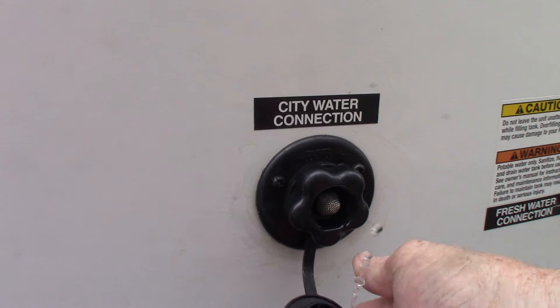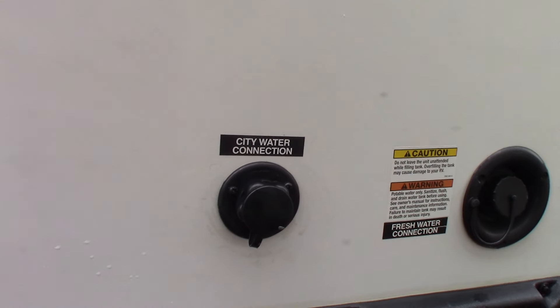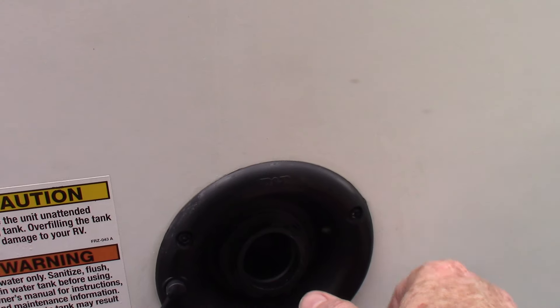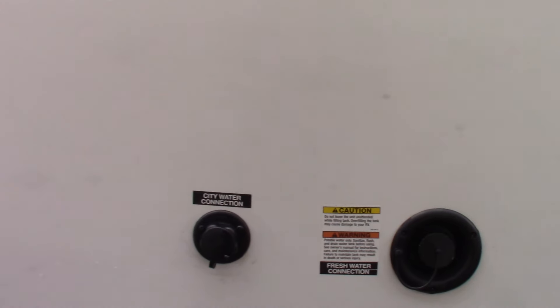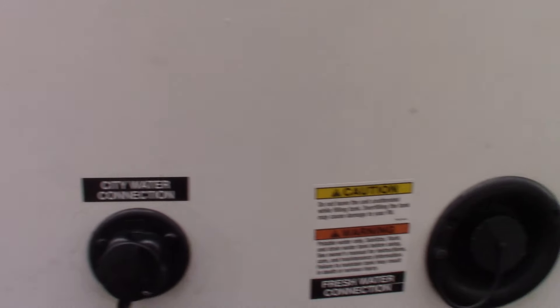That's your furnace vent. City water connection is right here — this is the most common way to get water to the trailer. If you're camping somewhere without city water, you can pre-fill your fresh water tank right here, take the water with you, and use the onboard pump. All the plumbing will work as though you have city water even though you'll be pumping from the tank. This is a vent for the range hood.